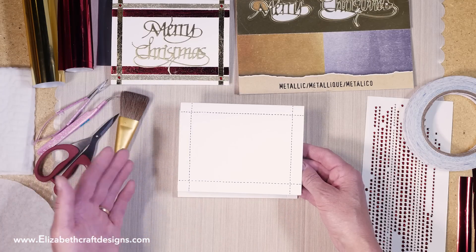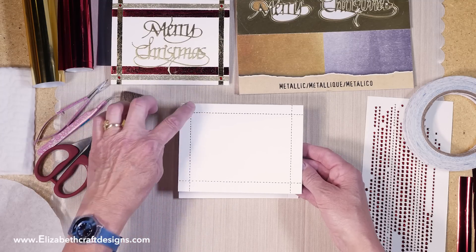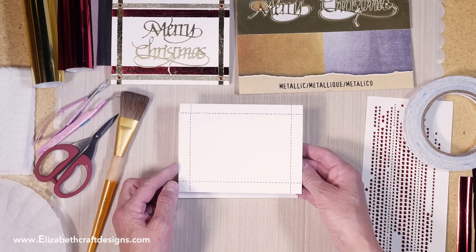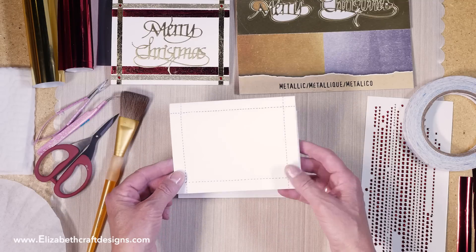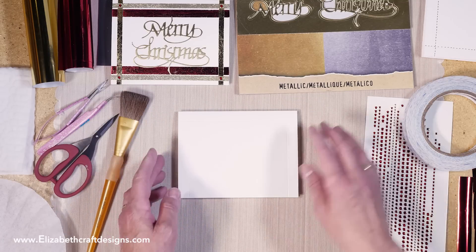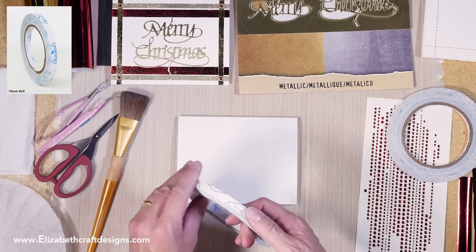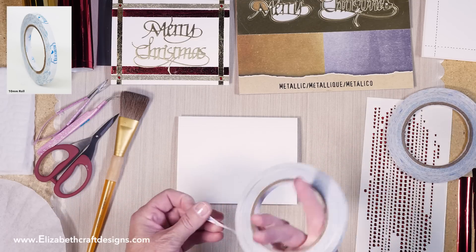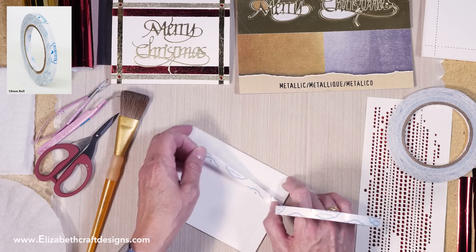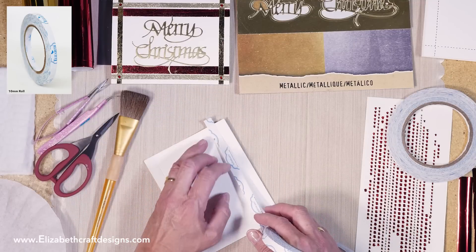If you want to be more playful you can do your score lines anywhere you want, but I did it at a quarter of an inch — just as a guideline to put your tape down. It helps. So I'm going to start with my 10mm tape and put it along that score line.